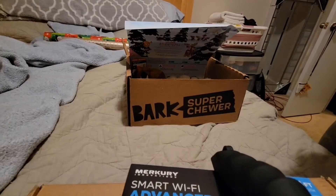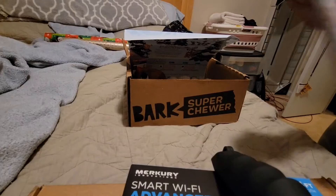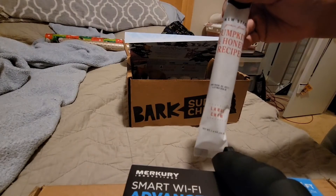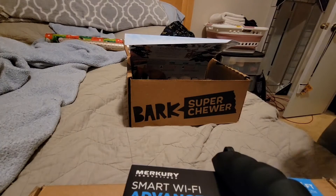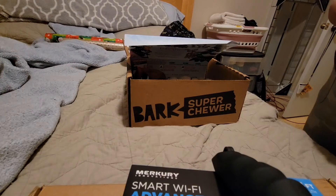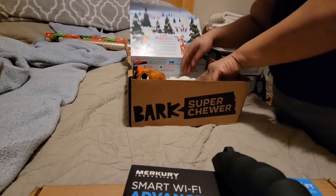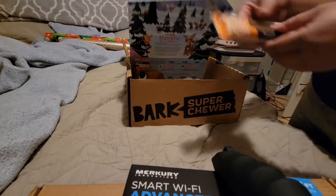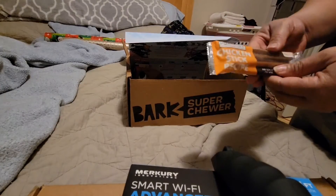Everybody that I've seen with a review on YouTube of this particular box has the same treat — this pumpkin honey. I'm curious to see how long they last. It's got him chewing on it, and this chicken stick recipe — you can feel a little give in it too, apparently.